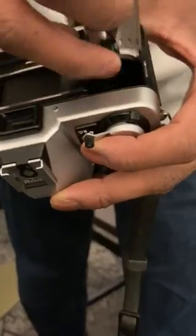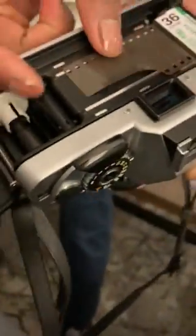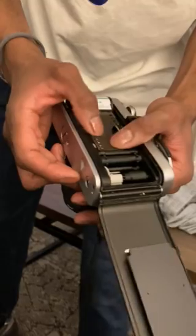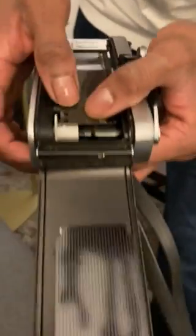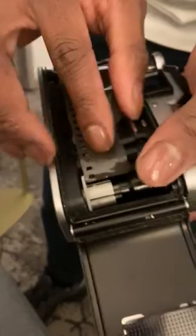I'm gonna load it in — I'm struggling real quick, I'm gonna pull it up so that I can get in there. See that? See how the film tab is on top? Then you're gonna make sure you load the film in. Pull a little bit, pull a little bit, and make sure it goes into that slit — make sure it gets hooked into that slit.